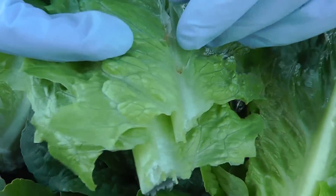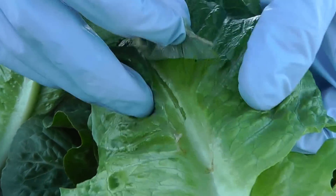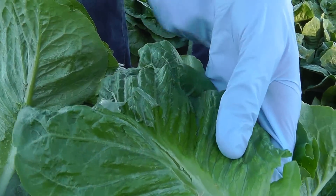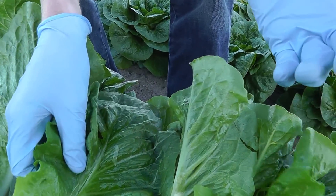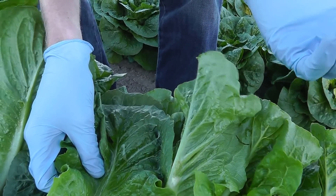Now you can see how some people might think that this is some sort of unnatural plastic substance that you can peel off your lettuce, but that's not the case. This is very common during these winter months here in the desert growing regions, and as the plants continue to grow and show more of it, you will start to see more of this in the finished packs.